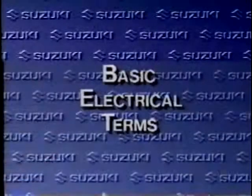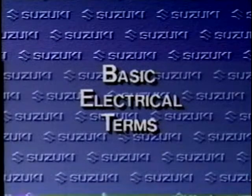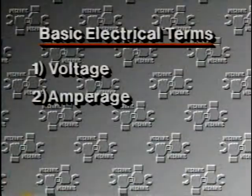Both the SS2 Electro Tester and the Pocket Tester have many applications and can be used on other products as well. Before we can do that, we must have a basic common knowledge of some electrical terms. The common terms are voltage, amperage, and resistance.